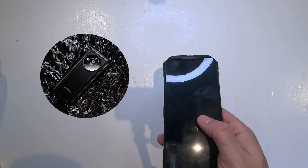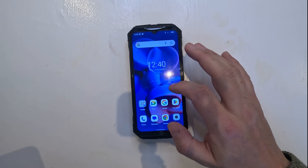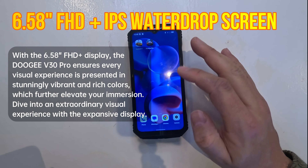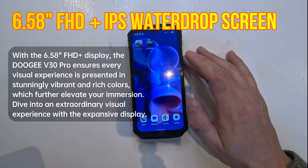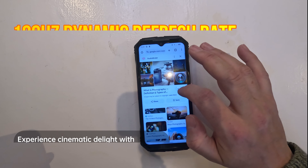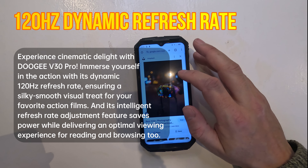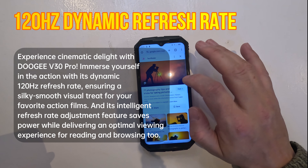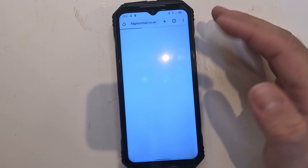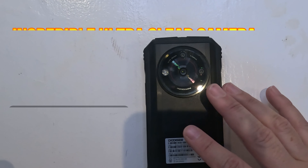Moving onto the display, the V30 Pro sports a 6.58-inch FHD+ IPS screen with a 120Hz refresh rate. The visuals are vibrant and the colors really pop, making everything from browsing to gaming a real pleasure. The high refresh rate also ensures smooth scrolling and responsive touch control.